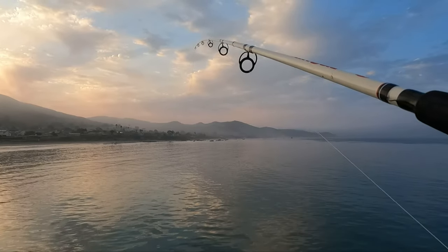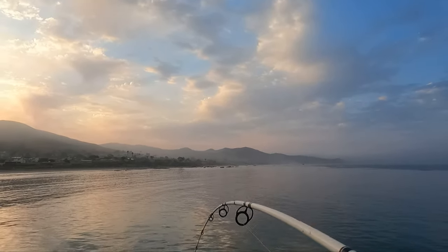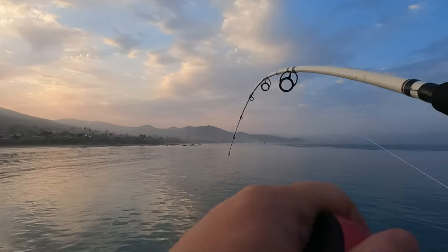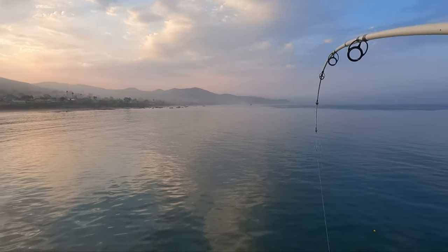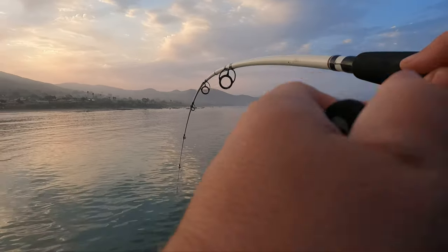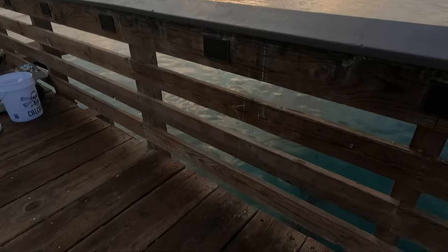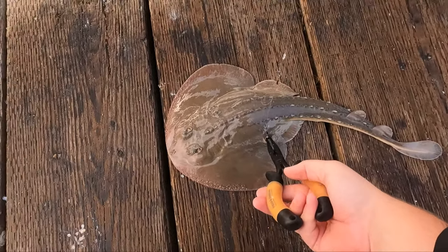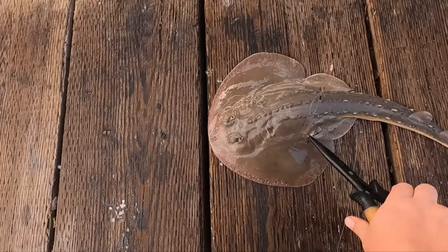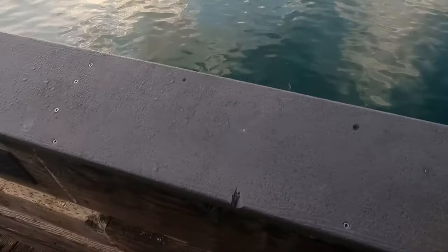I was over here filming an intro and my pole's going nuts! It's not fighting back. Oh, got something on here. Oh yeah, what is that? Oh, we got a — what's that? A skate! There he is. We weren't skunked! Foul hooked — look, just caught him in the back belly. Ouch, there he is, back to the depths.